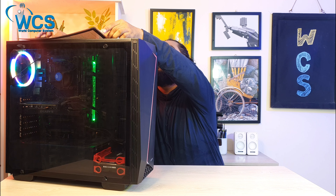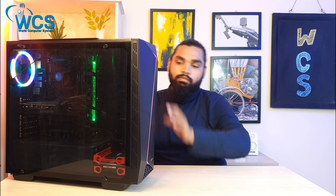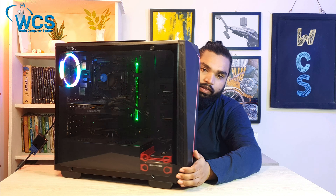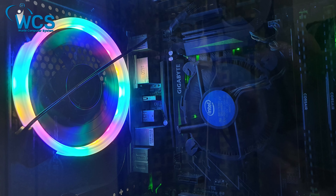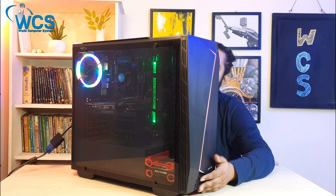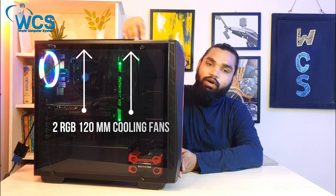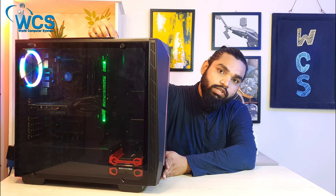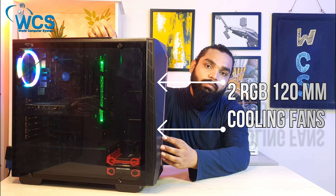This is the dust filter for our casing. This is an RGB fan — the casing features multiple RGB fans for airflow and aesthetics.